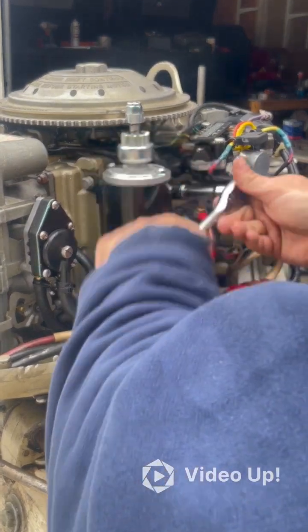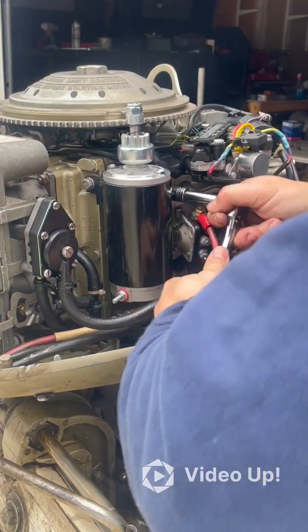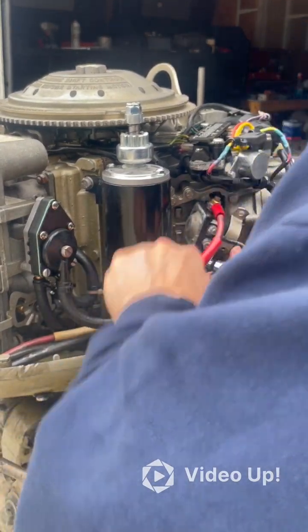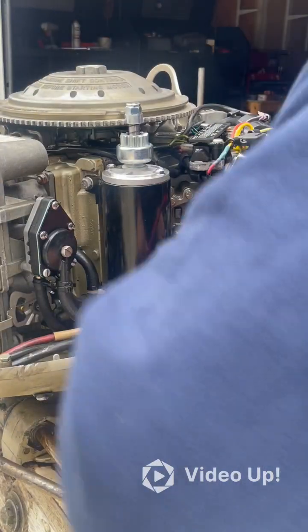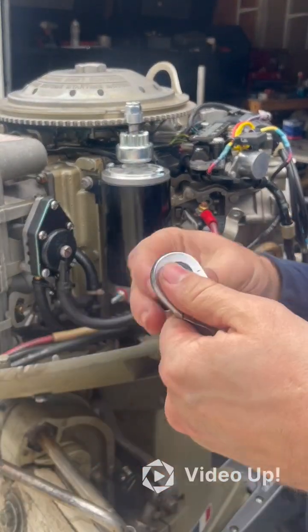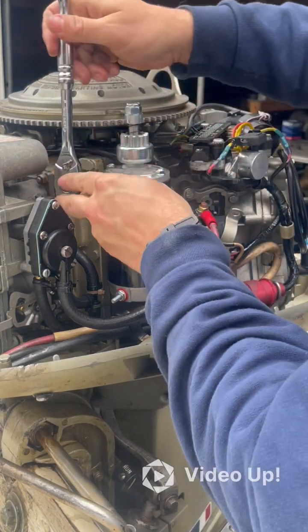Let's tighten down all three bolts. You've got them already hand-threaded, so don't strip them, but get them nice and tight — this has got to stay stable during a lot of movement. Let's get the bottom one tight. And the last one up here is that longer bolt that goes through the casing, so make sure this one is tight.